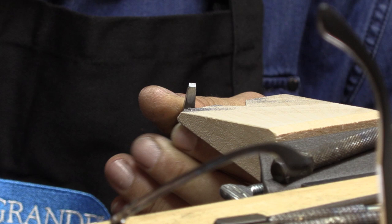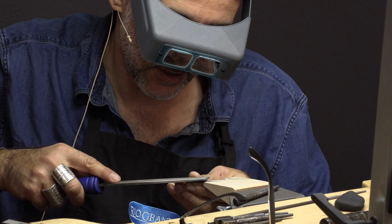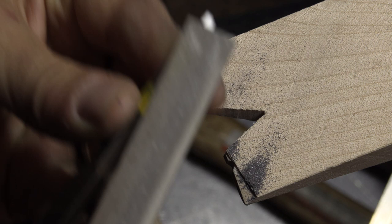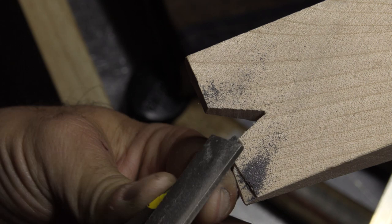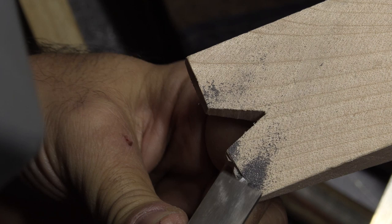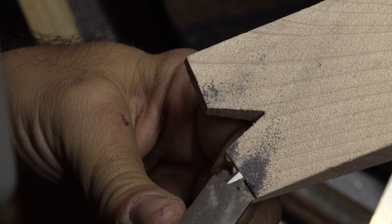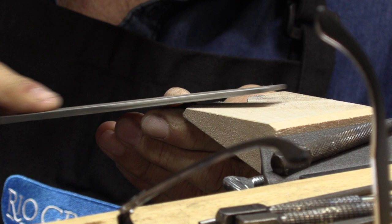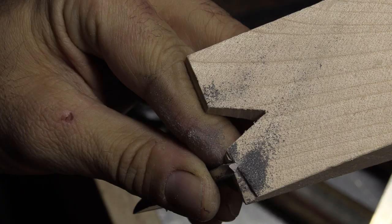So I'm going to make a little diamond shape stamp. What I want to do is get a triangle, so I'm going to go on the corner here and file down. What I like to have is an angle - approximately 10 to 15 degrees. And then the other side. So you see you already have a shape, a little bit of a triangle.